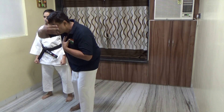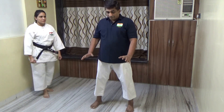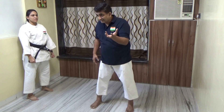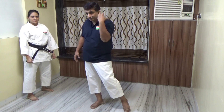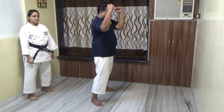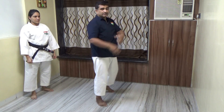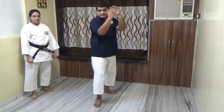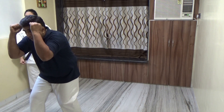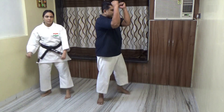Now we try to counter. We need to protect our face because it is quite delicate. When you are standing and you sense an attack, you have to be really proactive, aware, and alert of the situation around you. If you are able to sense it, you just block by raising your hand up while turning, so your face is protected from any side.